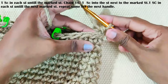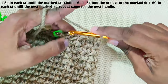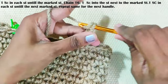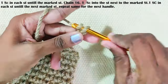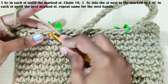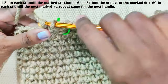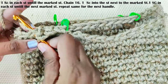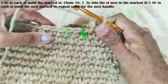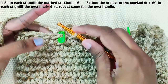Make one single crochet each stitch until this marked stitch. You can increase or decrease the chain stitches to change the size of the handle. Chain 16, then continue with one single crochet each and every stitch, going into the stitch next to the marked stitch. Now repeat the same on the other side — chain 16 and continue with one single crochet each and every stitch into the stitch next to the marked stitch.